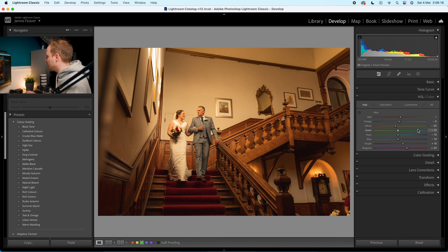Now go to Saturation to get the most out of this effect. Reds minus 10, oranges minus 10, yellows minus 35, greens minus 35, leave aquas alone, blues minus 10, purples minus 35, and magentas minus 20.